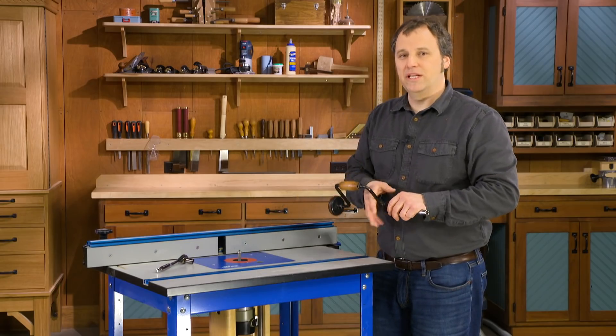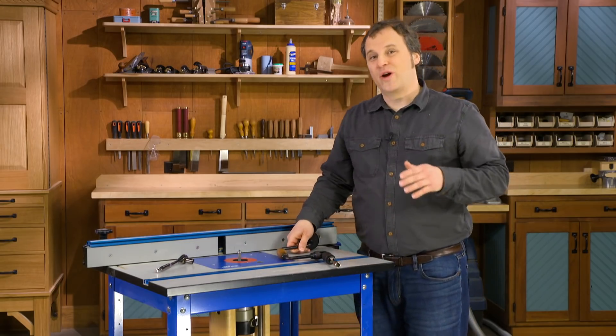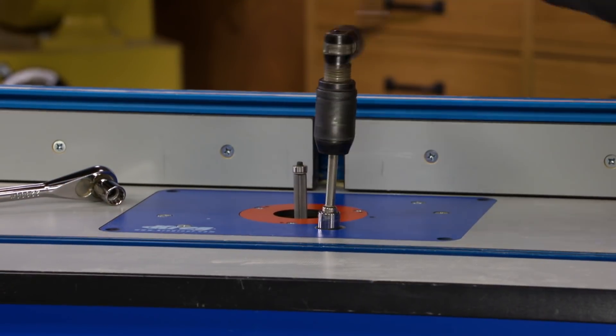So, if you have a router table lift in your shop, you might want to try an old fashioned tool to give it an upgrade.